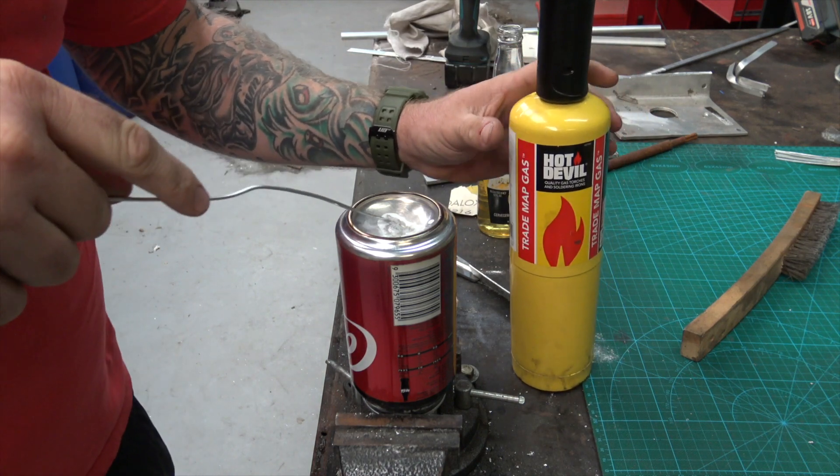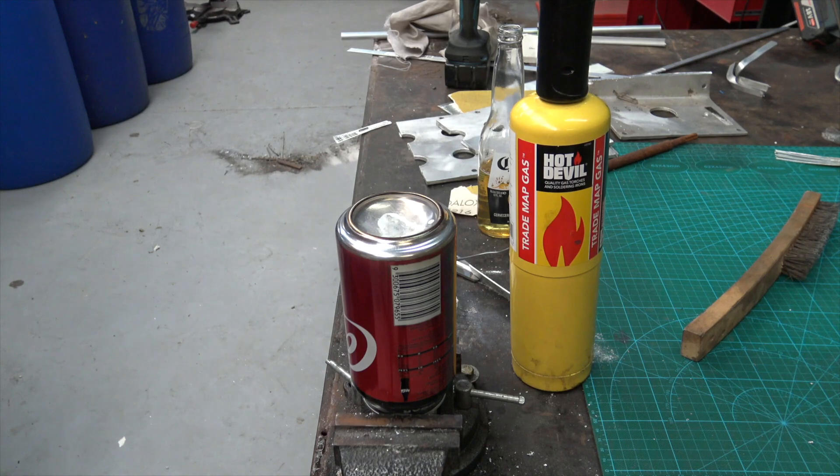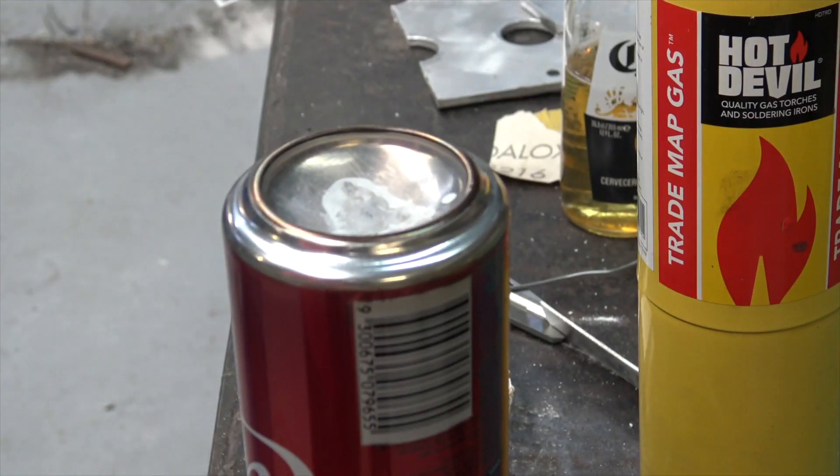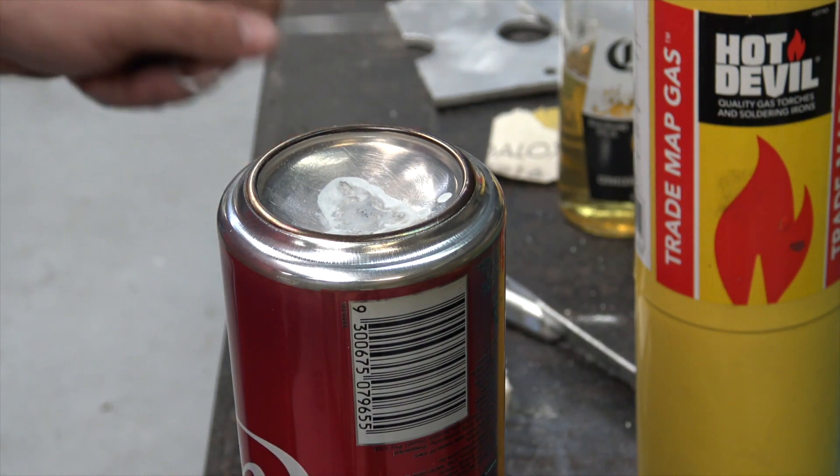And here we have some success — a hole plugged. I did notice I was maybe overheating the rod in the first place, but look at the job. Job done, winner winner chicken dinner.